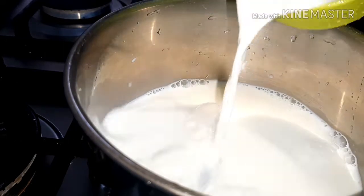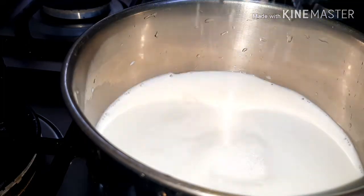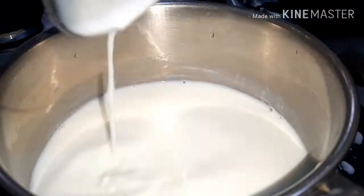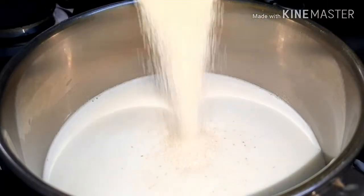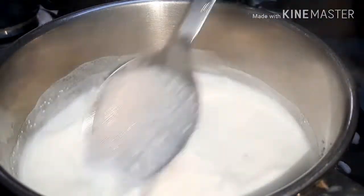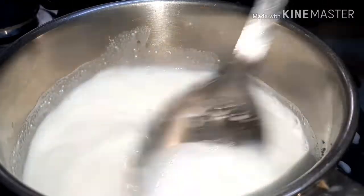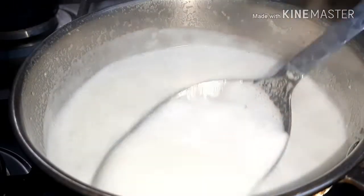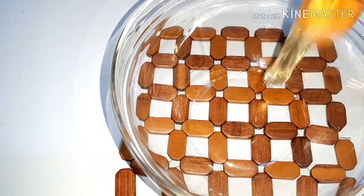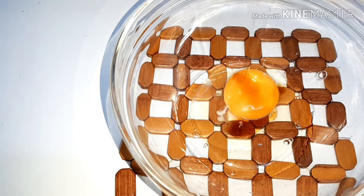Add 1 tablespoon of caramel to the mold. Add 2 tablespoons and then turn off the flame.